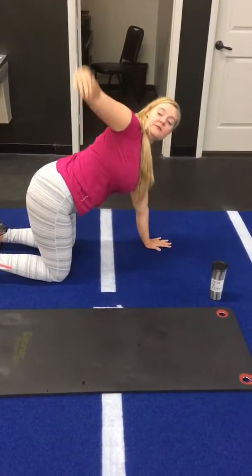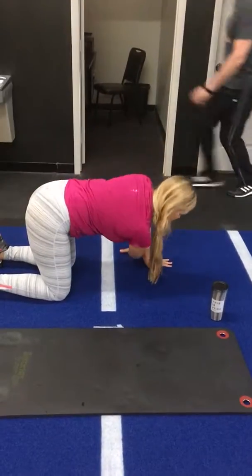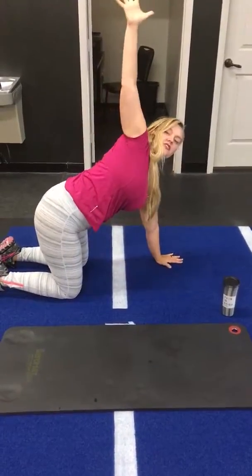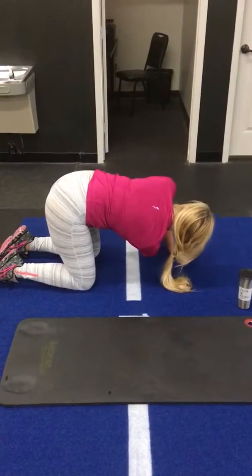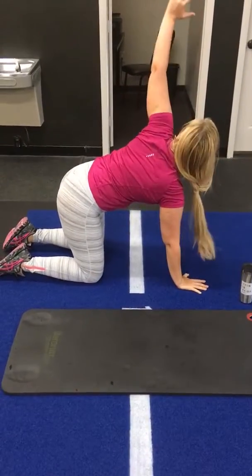We're going to breathe in, extend up. Exhale out. The other side is going to look like it is up.